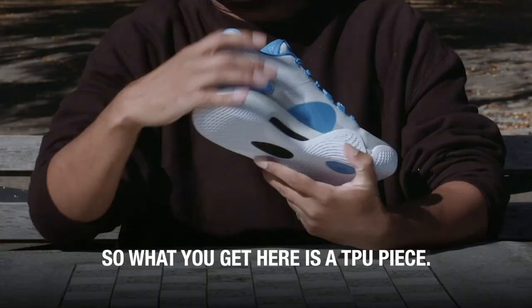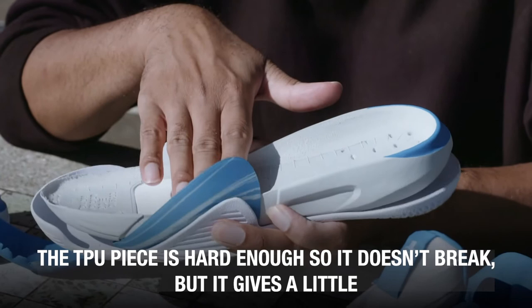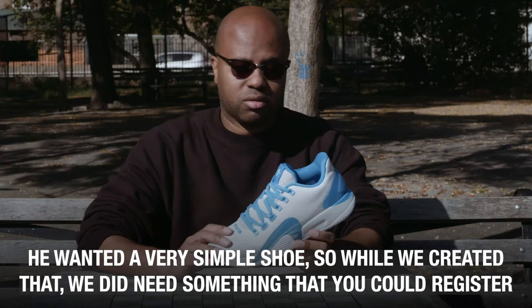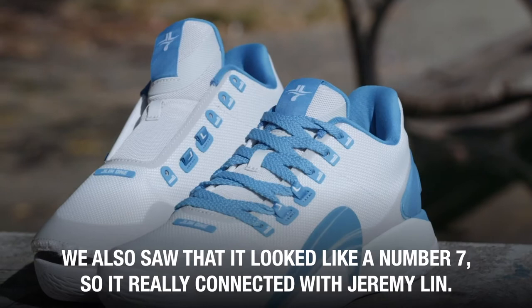What you get here is a TPU piece. The TPU piece is hard enough so it doesn't break, but it gives a little because we don't want it to be a hard crash. He wanted a very simple shoe, so while we created that, we did need something that you would register in your mind as really Jeremy. And with the idea that it was all about water, we thought this looks like a wave. We also saw that it looked like a number seven — so we're really connected with Jeremy Lin.